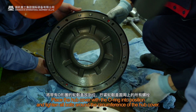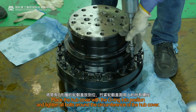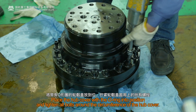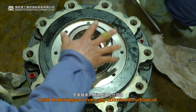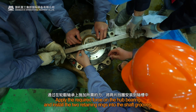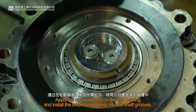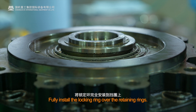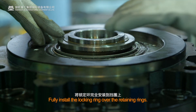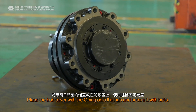Place the hub cover with the O-ring into position and tighten all bolts around the circumference of the hub cover. Install the bearings and thoroughly lubricate with hydraulic oil. Apply the required force on the hub bearing and install the two retaining rings into the shaft grooves. Fully install the locking ring over the retaining rings. Place the hub cover with the O-ring onto the hub and secure it with bolts.